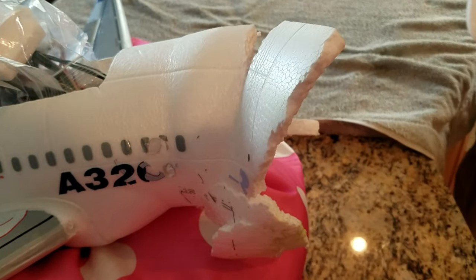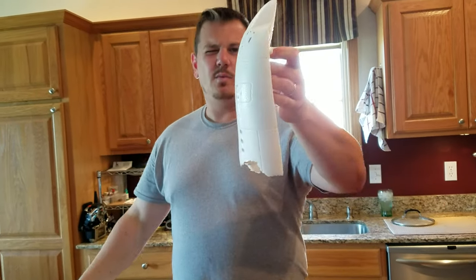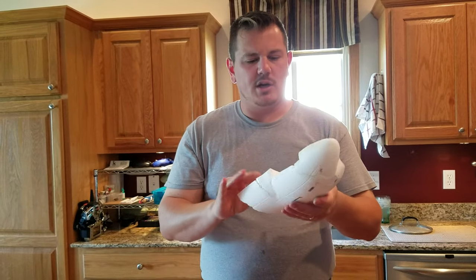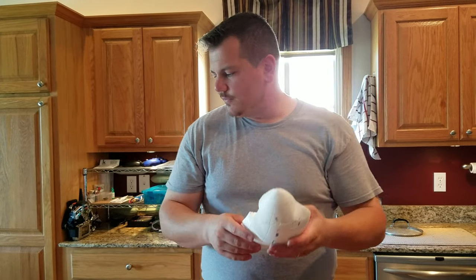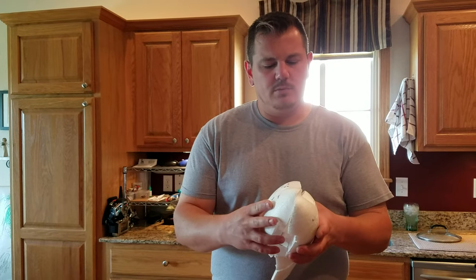So what we're going to do is we're going to take some boiling water and we're going to try to straighten these out. You can see that when it crashed it clearly hit the nose first. Remember we're not trying to get it perfect, we're just trying to get it back close to the factory shape. And then of course we'll glue it back together.